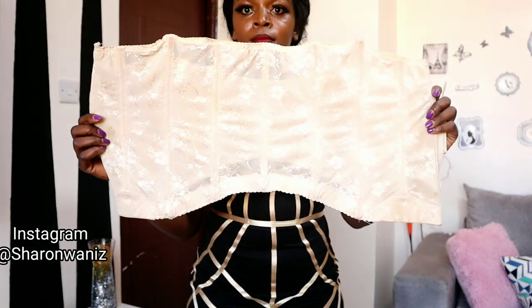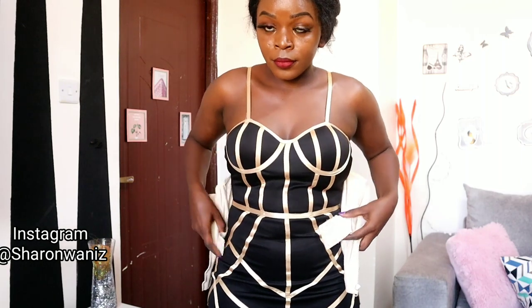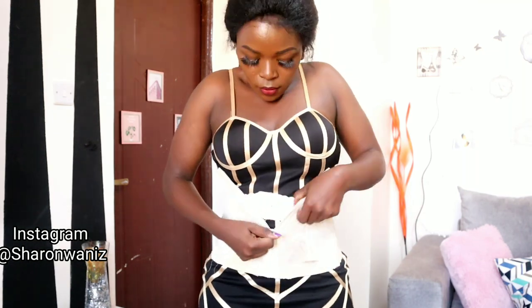You don't have to use the exact corset that I use — you can also use this other one. This one is also loose but it worked just as well as the first one. So you don't have to go for a very tight corset; any corset will work for this.